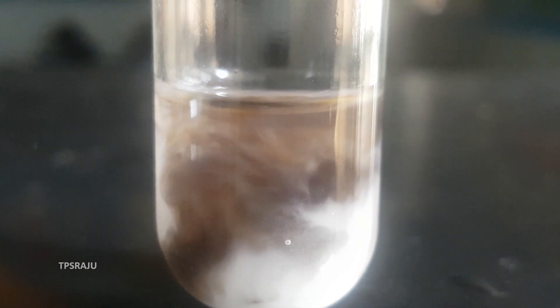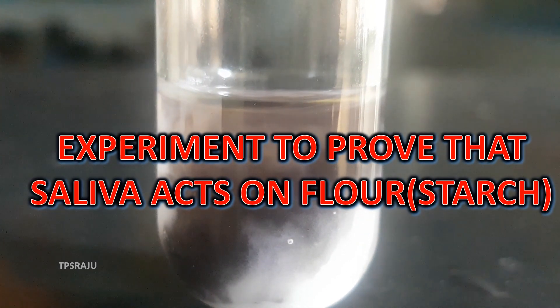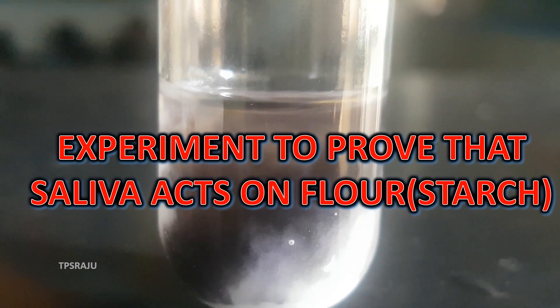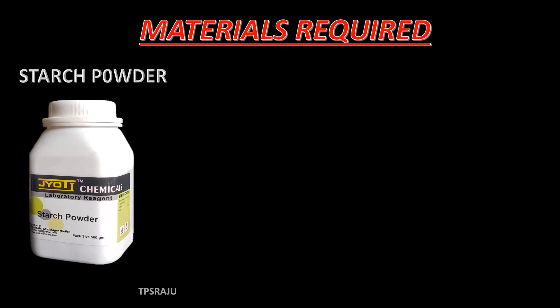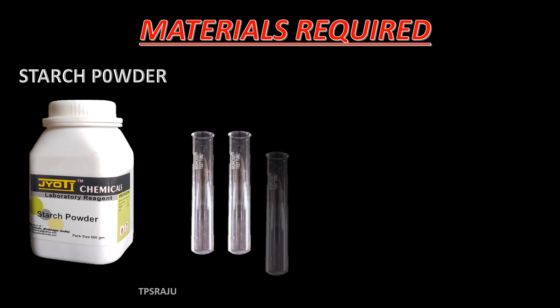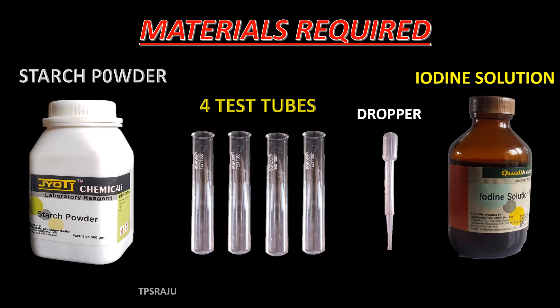Good morning. Today we are going to do an experiment to show how saliva acts on starch. For this experiment we need some materials such as starch powder, four test tubes, a dropper, and iodine solution.